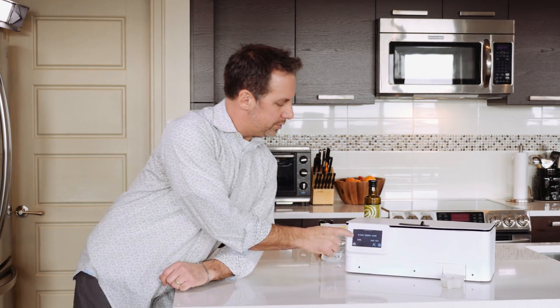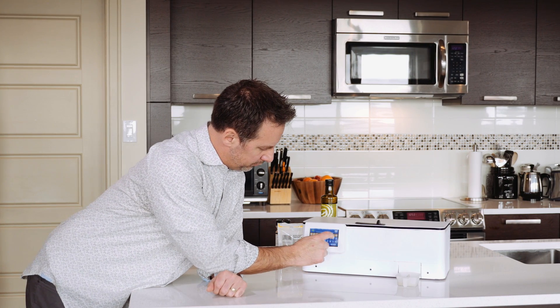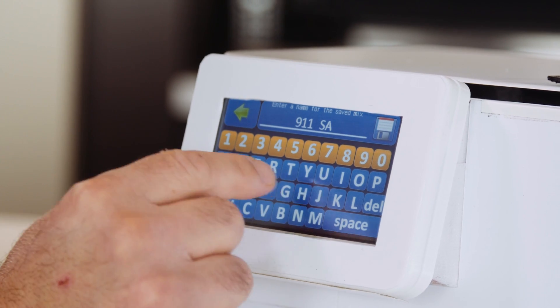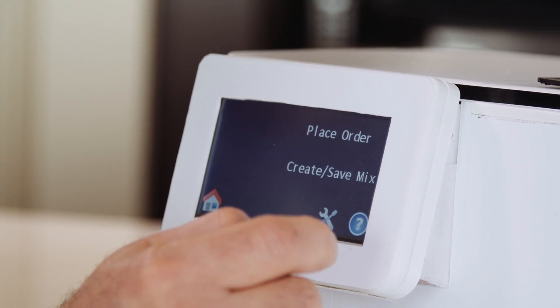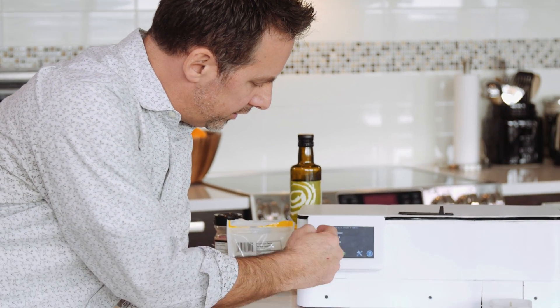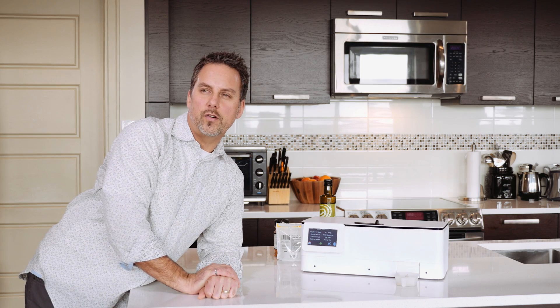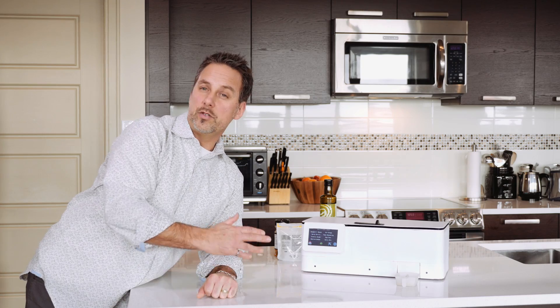Of course, we can come over here and say we're done, or maybe we want to make this recipe again in the future. We hit save mix, I'm going to name this one '911 sauce' and save it. Now we've saved it in the system so we can always recall that recipe again in the future. As you can see, we've got a whole bunch of different ones already saved. You can save as many as you like, name them how you want, and make them for as many people as you want.